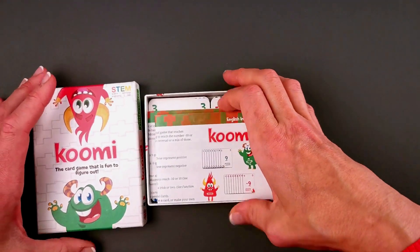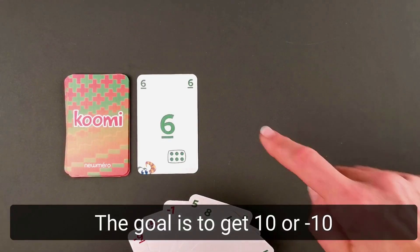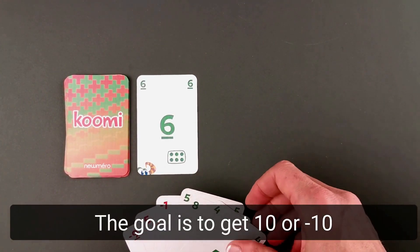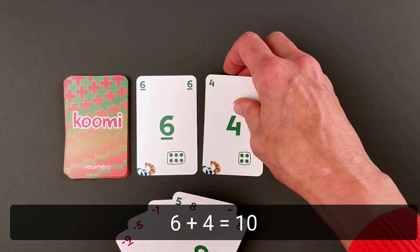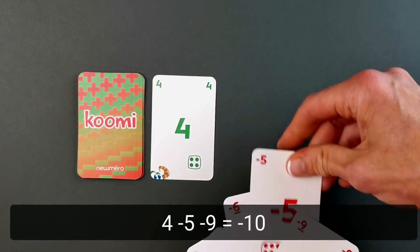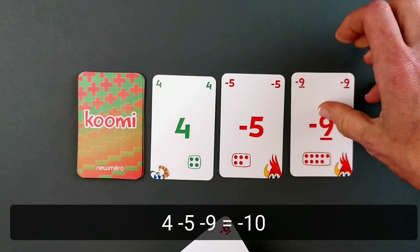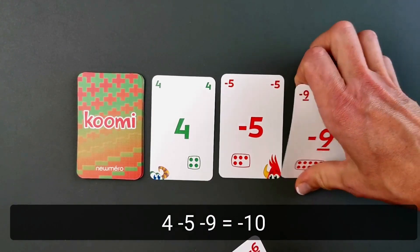Humi, a fun family game. The goal is to get 10 or minus 10. For example, 6 plus 4 is 10. Or 4 minus 5 becomes minus 1, minus 9 becomes minus 10.